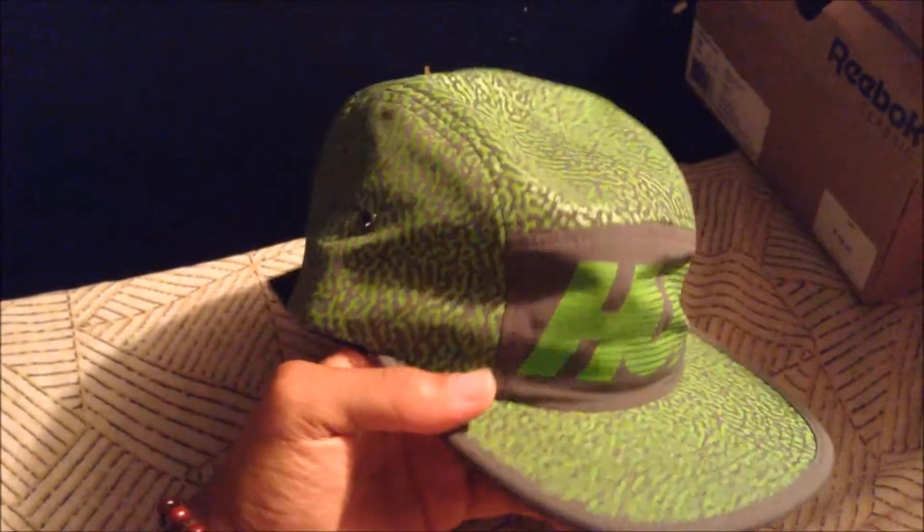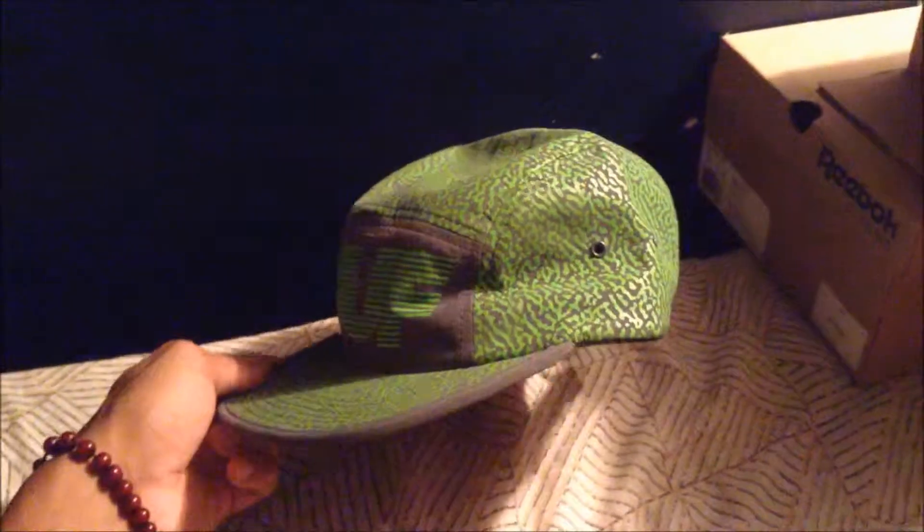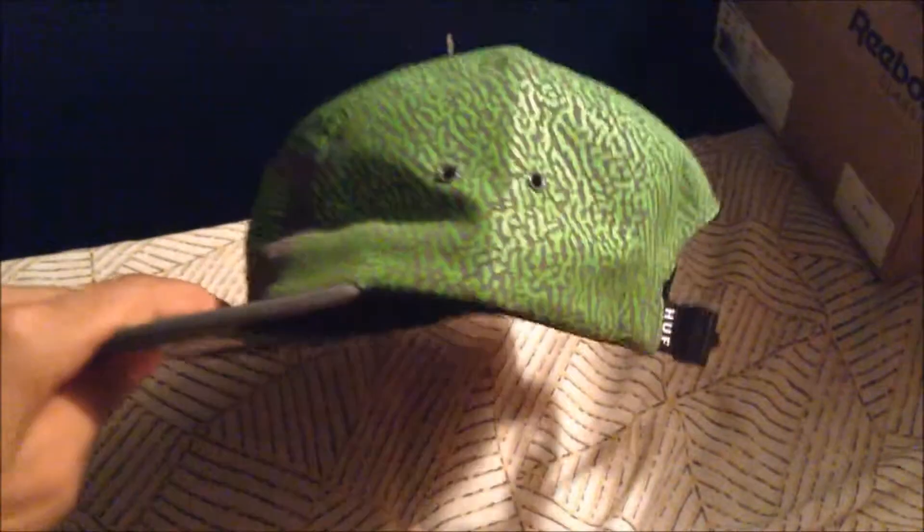I think this color and the black and white ones are the best ones, but it's hard to find things to wear with it. But if you can pull it off, definitely recommend these. If you guys like it, you should get it — pretty decent hat.